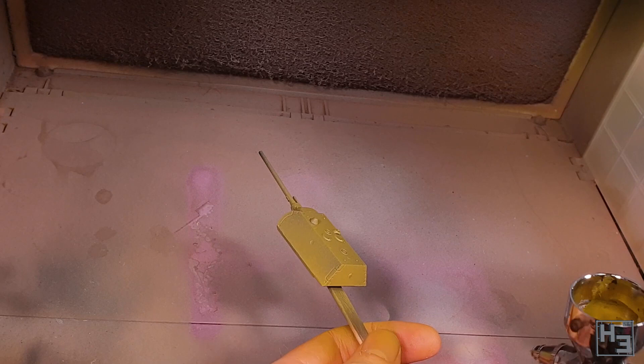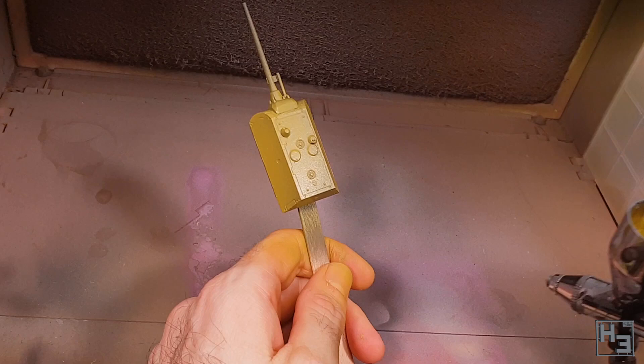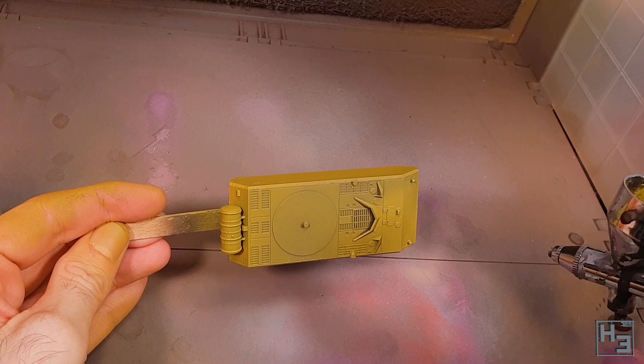It is a little bit thick though, so it needs to be thinned for airbrushing, but once you do that it goes on nice enough. It's a good idea to do this in multiple thin coats rather than a single heavy detail-obscuring coat. It does take a bit more time but it is worth it.